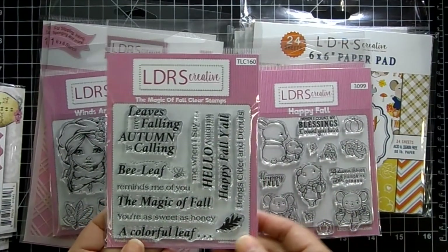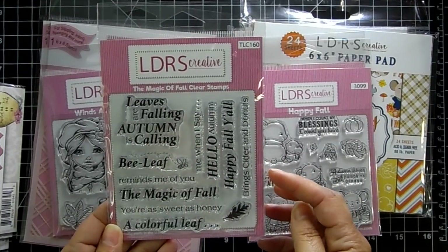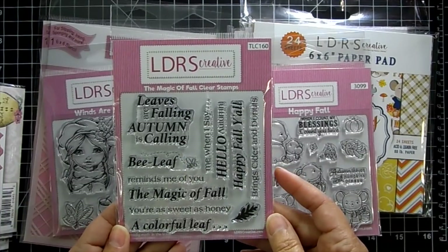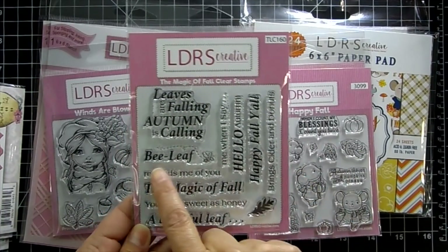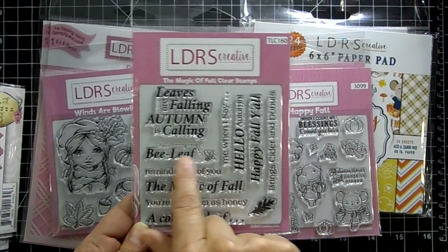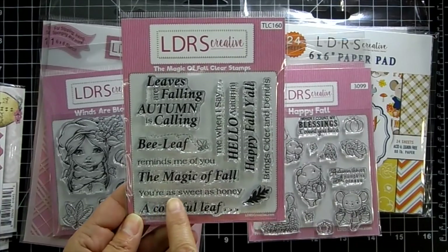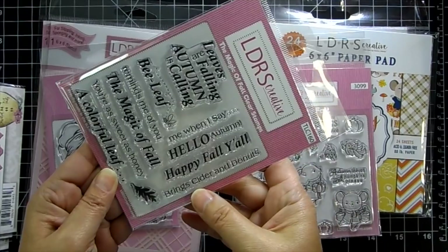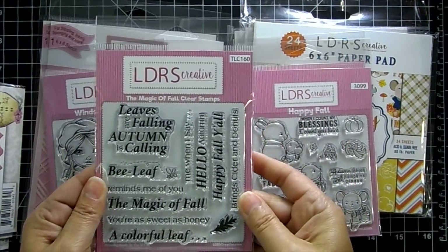There are some sentiments that go nicely with their clear stamps — this is the Magic of Fall collection. 'Leaves are falling, autumn is calling,' 'Bee leaf' as in believe, 'The magic of fall,' 'You're as sweet as honey,' 'Hello autumn,' 'Happy fall y'all,' 'Bring cider and donuts' — I like that one.